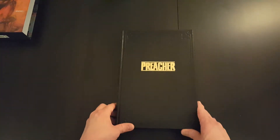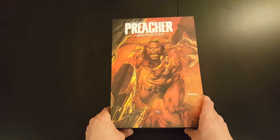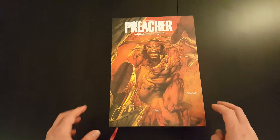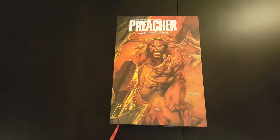So yeah, fantastic book. Definitely check it out if you haven't already, and I would really recommend the Absolute Editions — they are great, they look fantastic. But that's it guys, hope you enjoyed the video. Please subscribe to the channel if you want to see more content like this. See you soon.